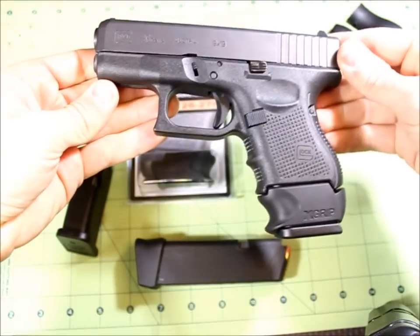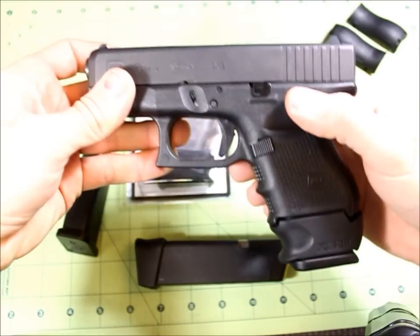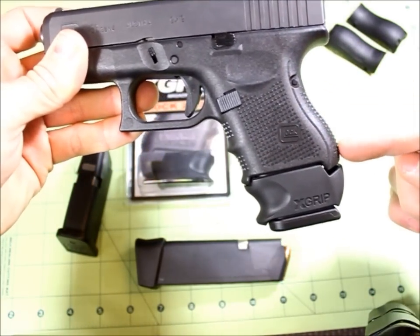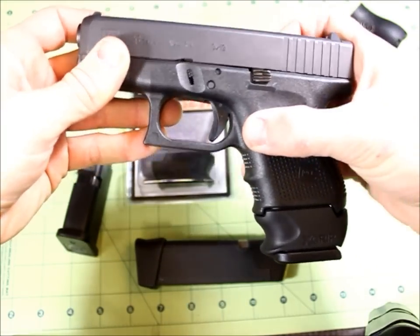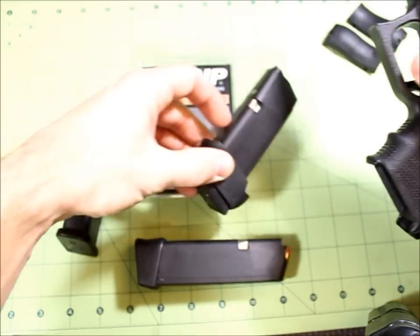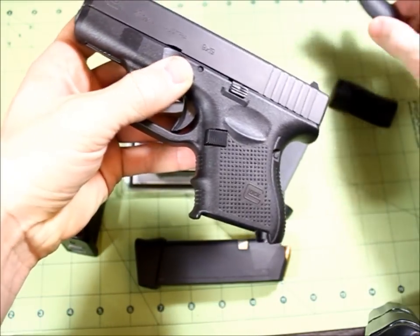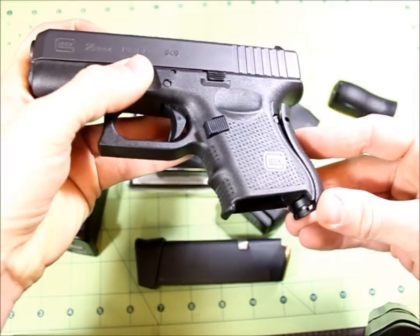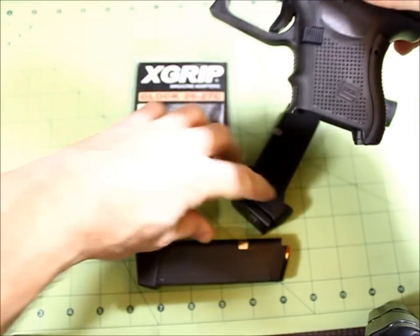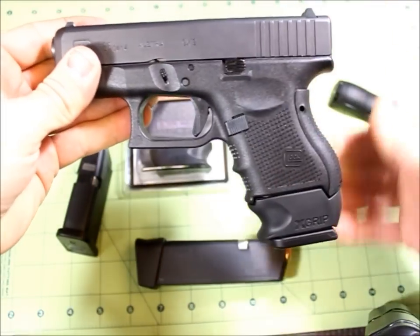Some guys don't like the way these look on here, but I actually prefer it over a typical block sleeve. This is the Gen 4, so the grip on the Gen 4 is just a little smaller than on the older generations. If you want to see what this will look like on an older generation, I have grip adapters here — the medium one is, from what I understand, the standard grip on the older generations.